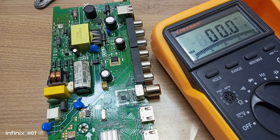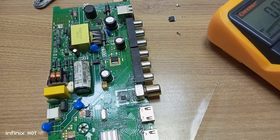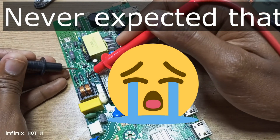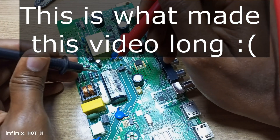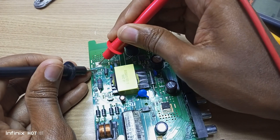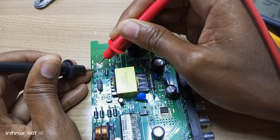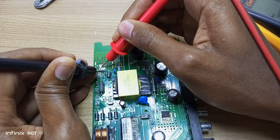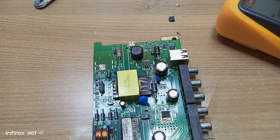Now that I have removed the switching IC, let's check if the short circuit has actually ended. It seems like the short circuit is still present, and also present on the capacitor leads. But the short circuit has ended on the MOSFET leads. You remember I had a three-way short circuit there. So there's still something else causing a short circuit, and that's what I'm going to check next and fix.